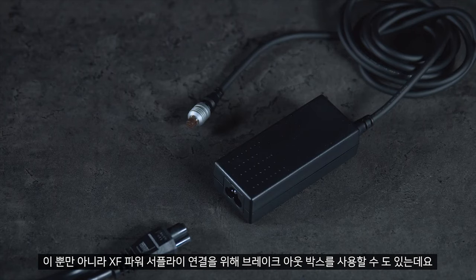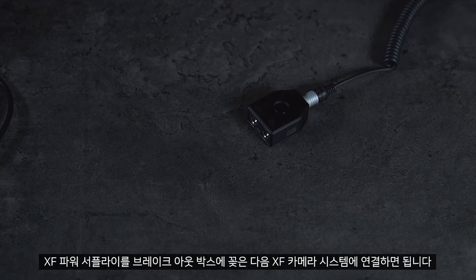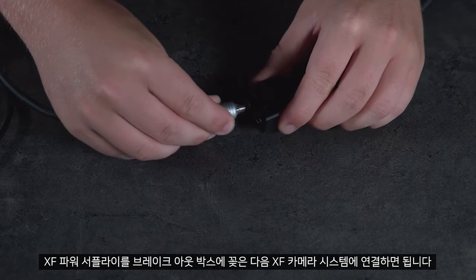As well as this, we can also use the breakout box to attach the XF power supply. Simply plug this into the breakout box and have this attached to the XF camera system.